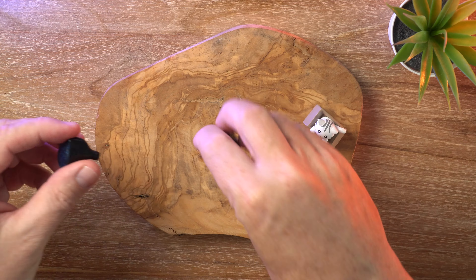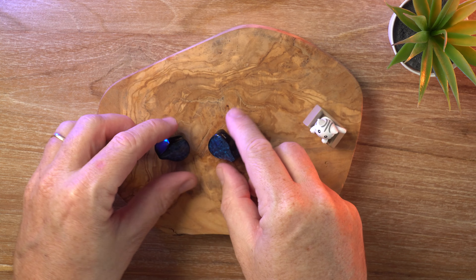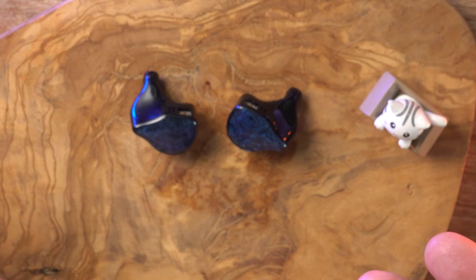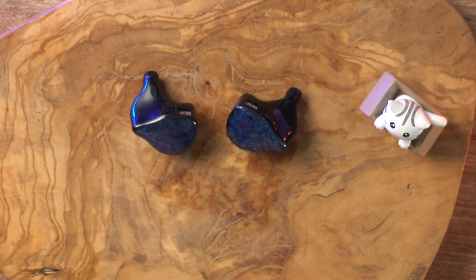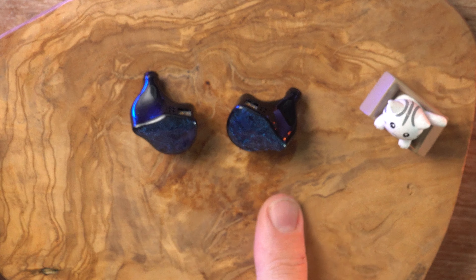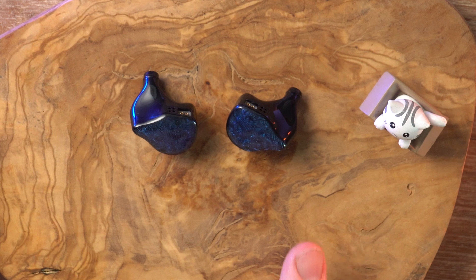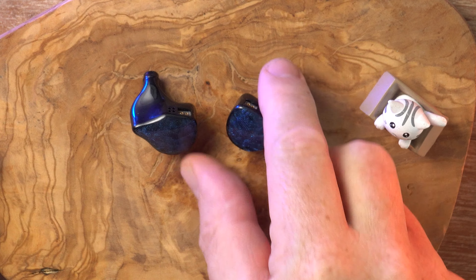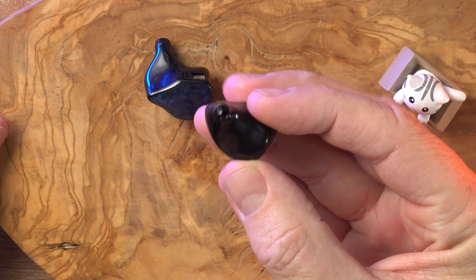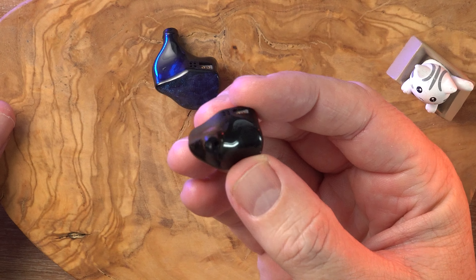The cable perfectly matches the lovely blue color of the Truth Ear Nova. The shell has a similar pattern to the Truth Ear Zero Red, which I'll talk more about later. But the shell shape is different — I find these to be more comfortable, and the nozzles aren't quite as wide as the Zero Red.